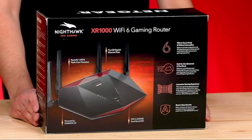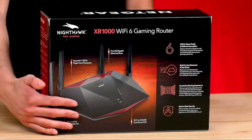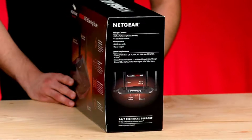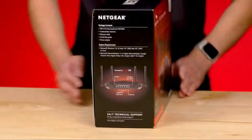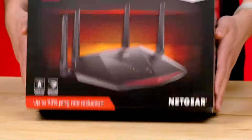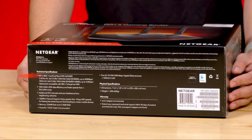The back and sides of the box explain more about Wi-Fi 6, Duma OS, and Netgear Armor, which keeps your network safe as you game, stream, and more. Listed on the bottom of the box are the tech specs for the XR-1000. This is a Wi-Fi 6 AX5400, with 160 MHz channel support and 5 gigabit Ethernet ports.